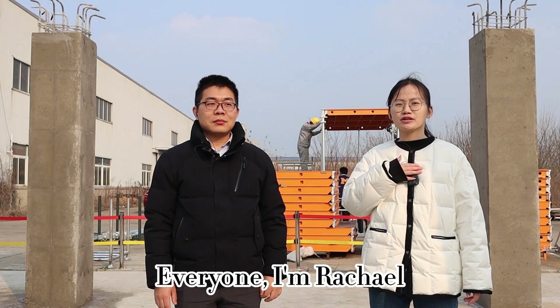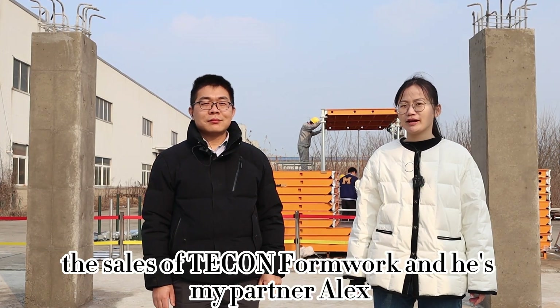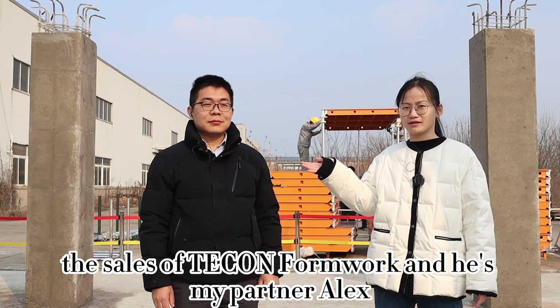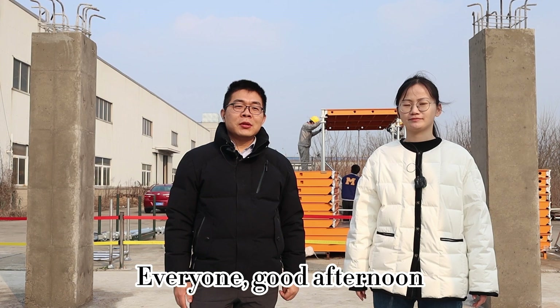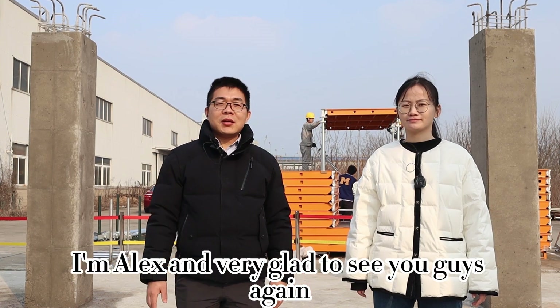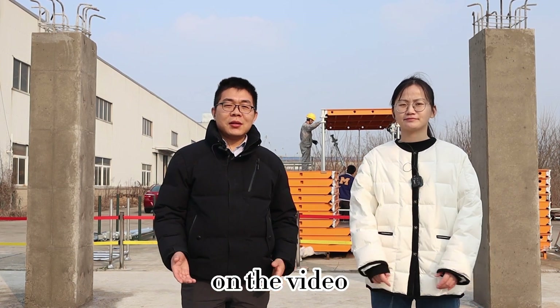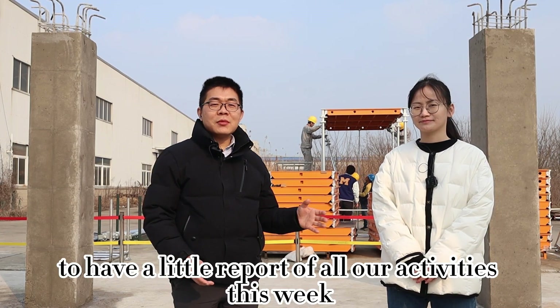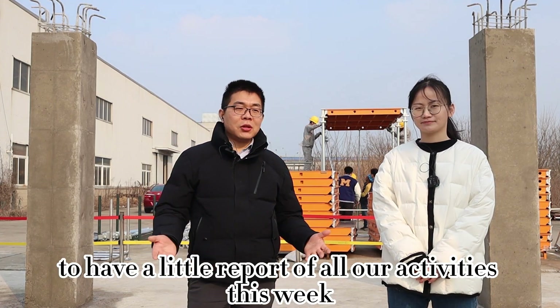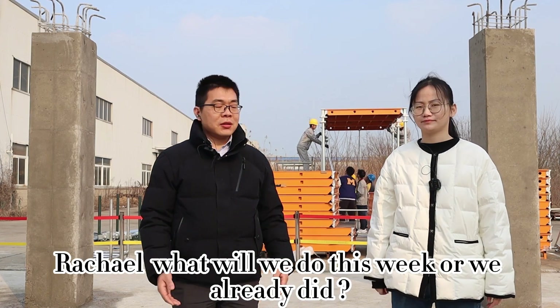Good afternoon, everyone. I'm Rachel, the sales of Tekong Formwork, and this is my partner Alex, the country manager of Serbia. Hello, hello everyone, good afternoon. I'm Alex, and very glad to see you guys again on the video. I'm also very glad to cooperate with Rachel this time to have a little report of all our activities this week.